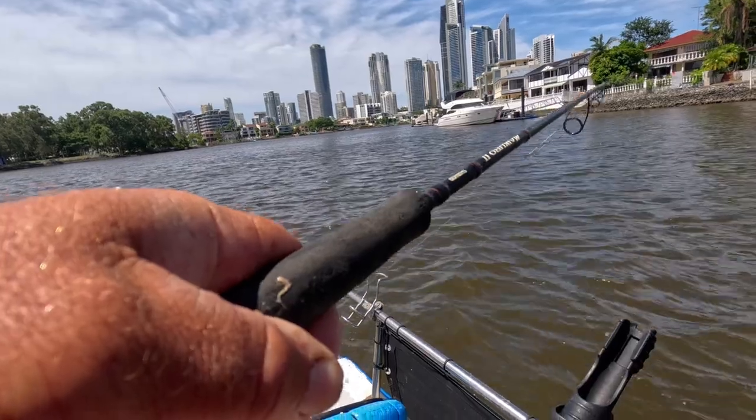Got to be a whiting — strong! Oh, it's a grunter — spotted grunter! They normally just grab and go. That's quite a nice one. Wow, you're damn right!